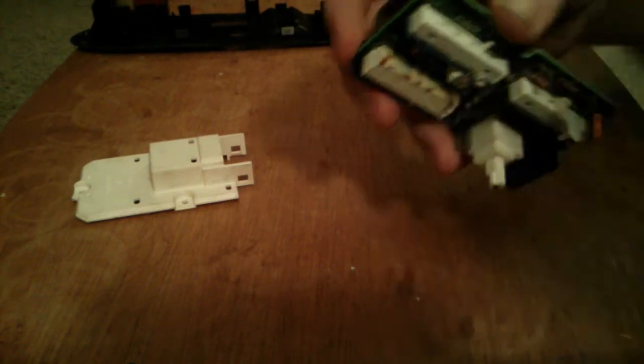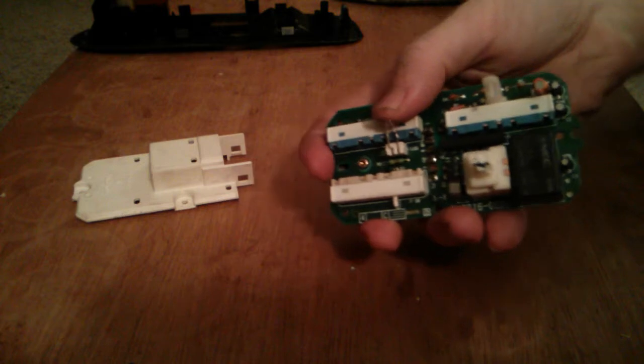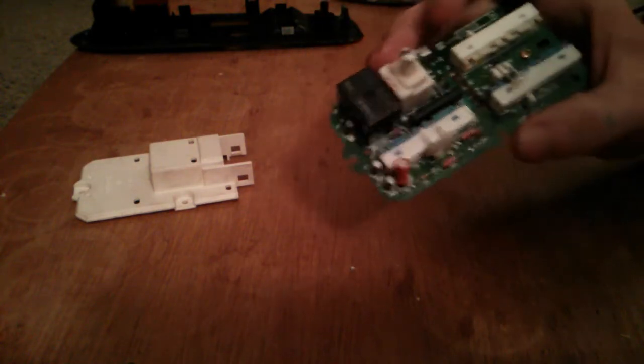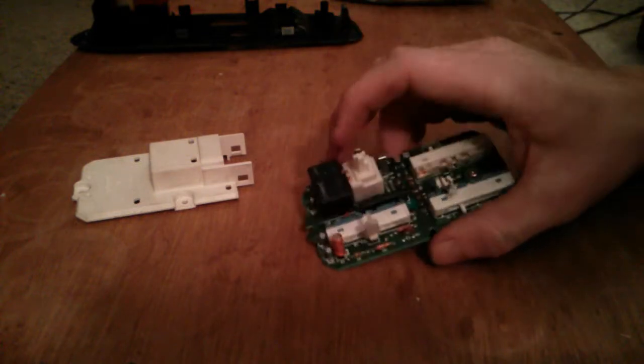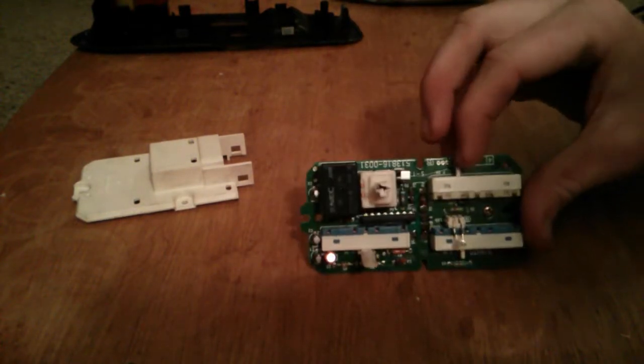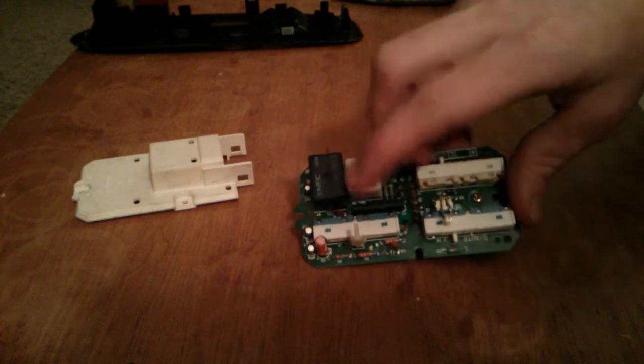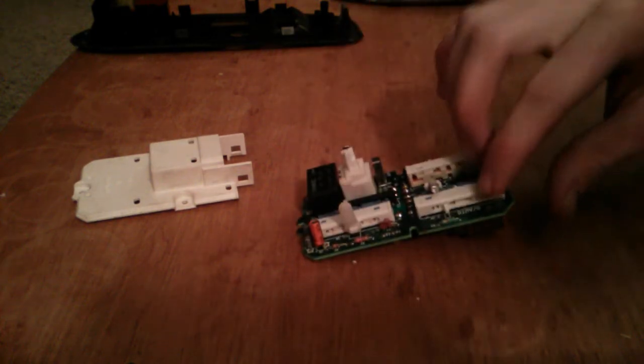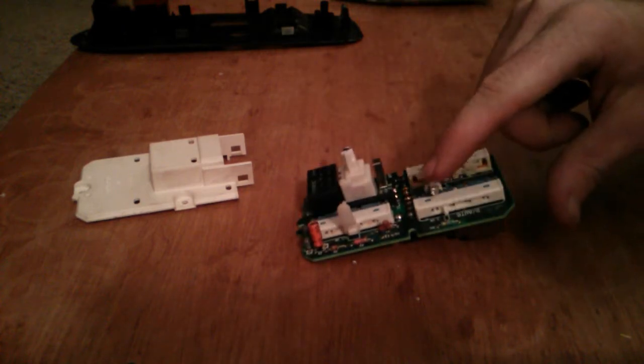I'm going to line this up, snap it back together, and go test it out. When soldering you want to be careful not to melt the plastic. When putting it back together, make sure these little pins don't break off — if they do, you'd have to get another circuit board and do this all over again.